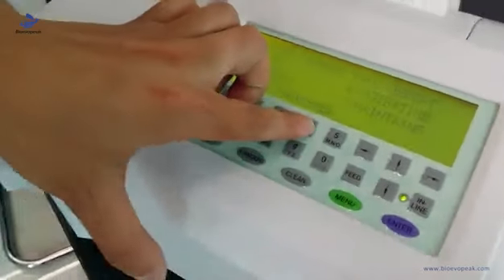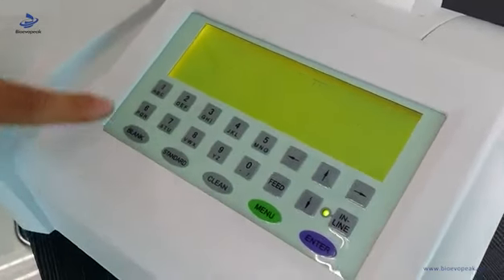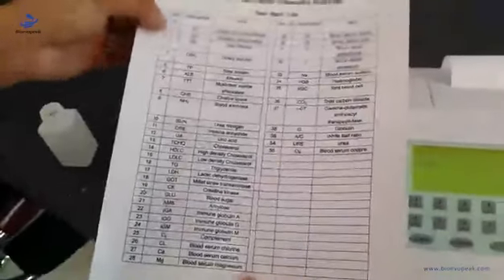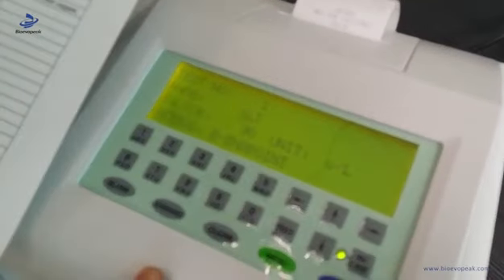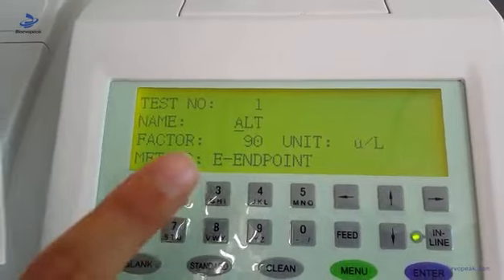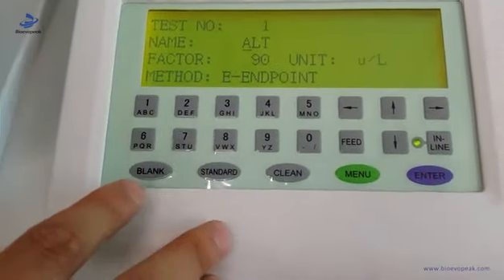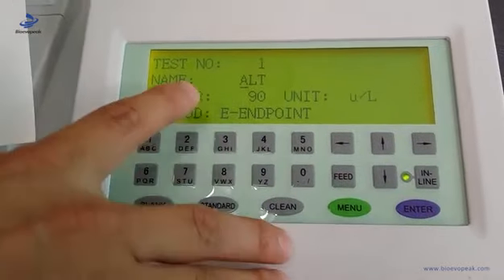So we choose four and one. The first thing is to choose the collected test item number. For example, we choose one, then ALT. Here you should test the blank and the standard. When you test the blank and the standard, it will automatically adjust here.